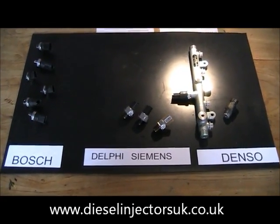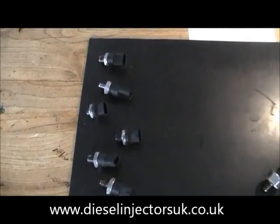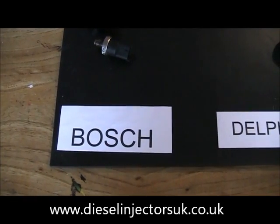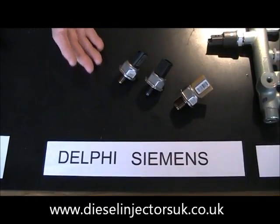There are three main types of common rail diesel systems with fuel pressure sensors. They are Bosch, Delphi Siemens, and Denso.